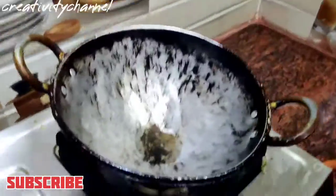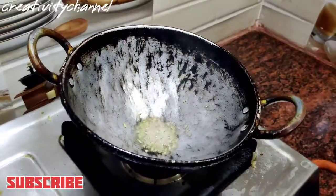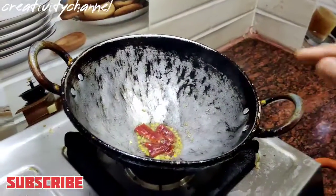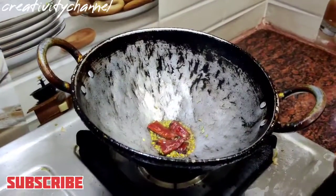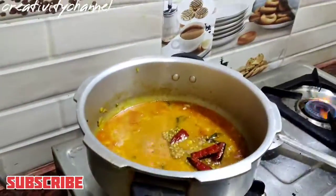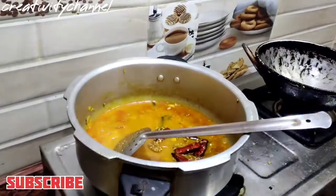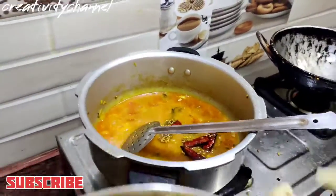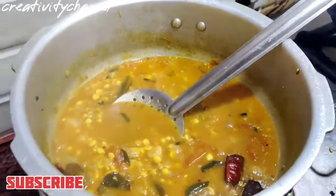Now we will put the first item in the final stage. We will put the first item in the first stage. Now we have to put it in the oven. We will put it in the oven — it is very dry. I am going to cook it.